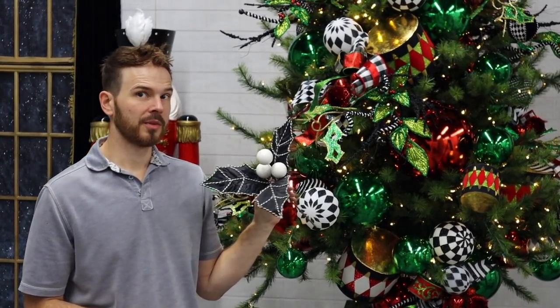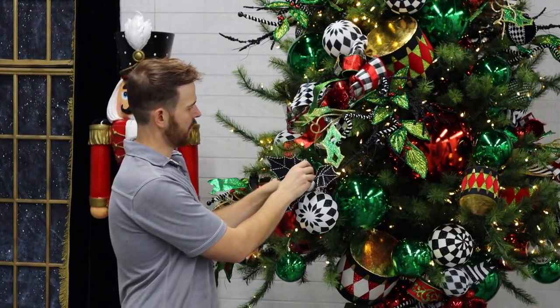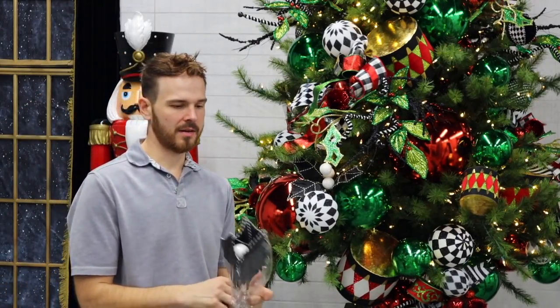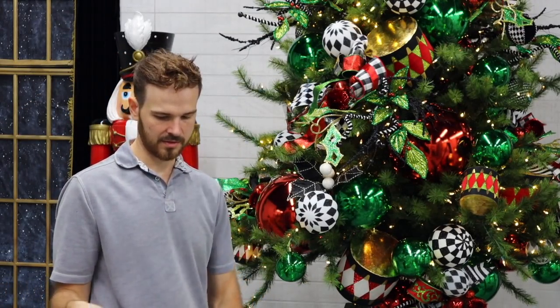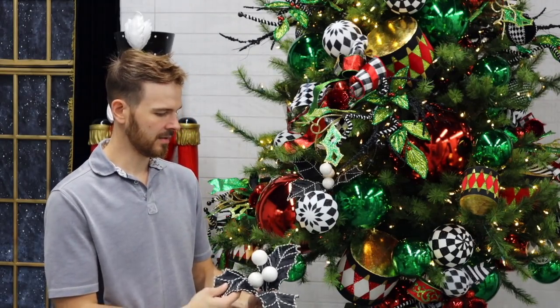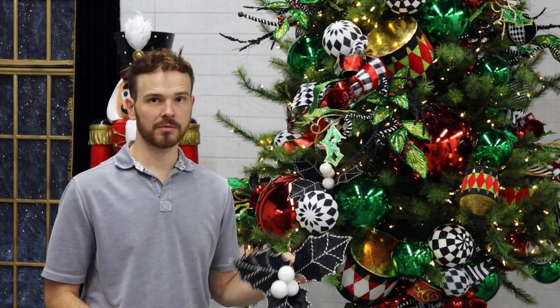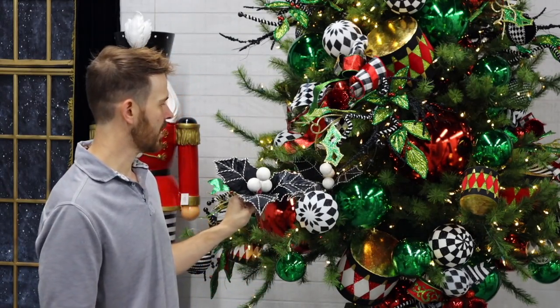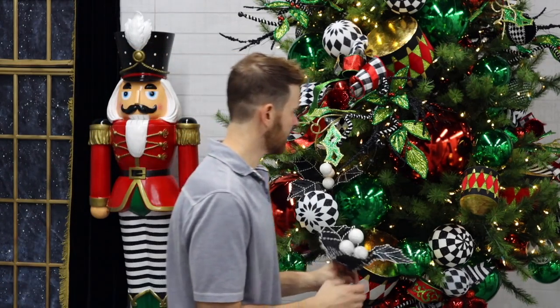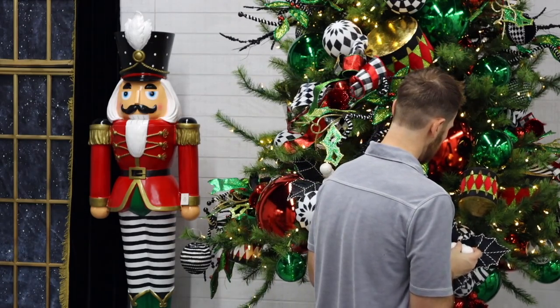Keeping with reinforcing the black and white, I'm going to go in with this jumbo holly pick. It's got a black and white stripe pattern on the leaves for the veins. These work really well for the nutcracker color scheme, but they also work really well if you've got a farmhouse kind of black and white plaid aesthetic — you can use them there too.